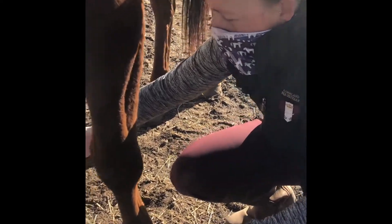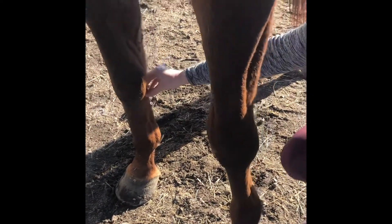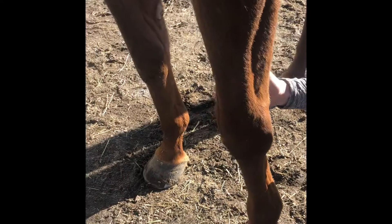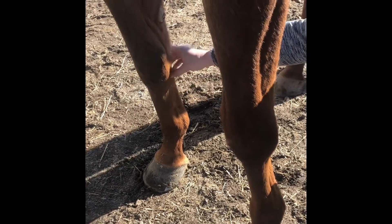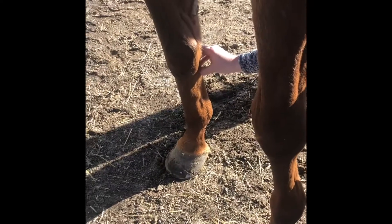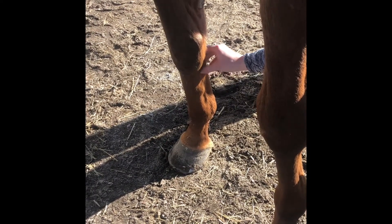To anesthetize the region where the splint injury is we need to do something called a high four-point block. We're going to be blocking two nerves — one between the deep digital flexor and the suspensory, and one just behind the splint bone.